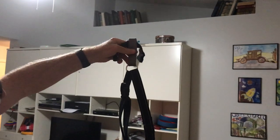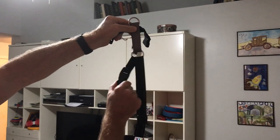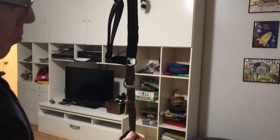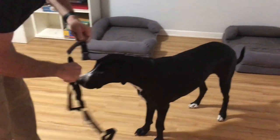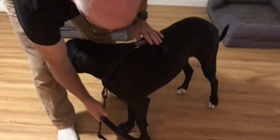Here is the three-in-one harness. I always leave this part clipped — this is the top that goes on top of the dog, and this goes under the chest. I always leave it ready because this goes around over her head like this.